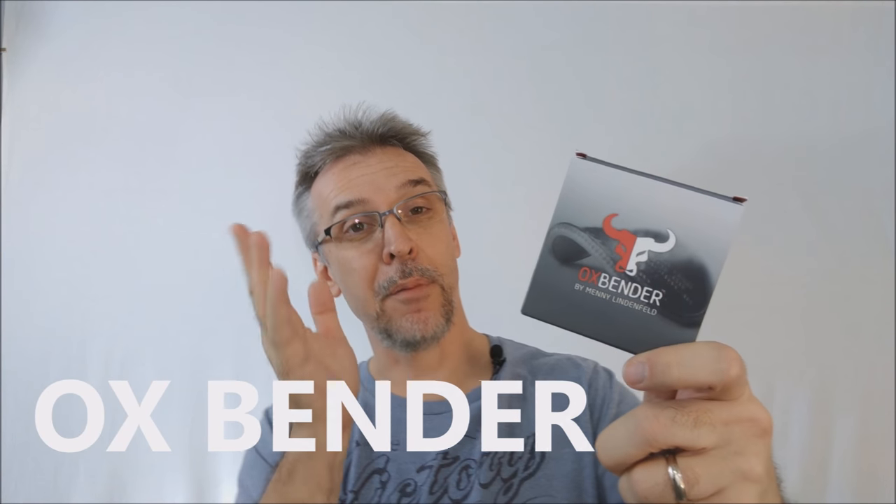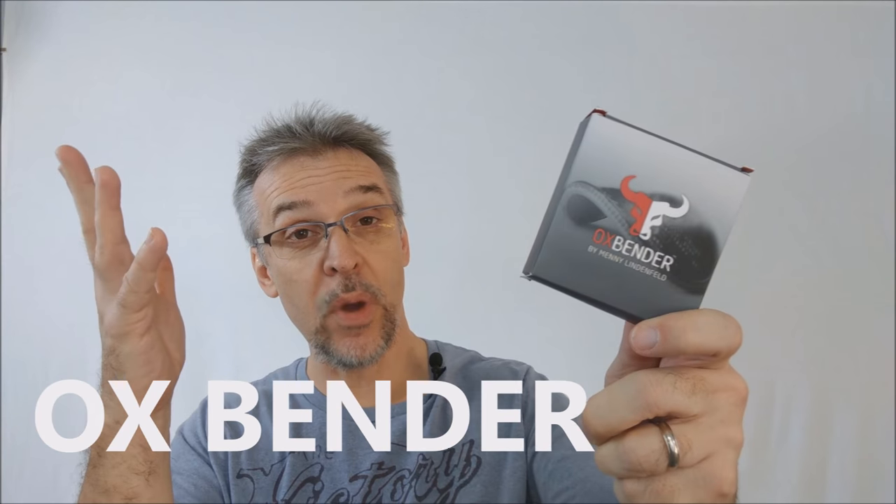Today we're going to look at the Oxbender from Many Lendenfield. So what is the Oxbender? The Oxbender is a one-handed coin bending utility that nobody will be able to see in the palm of your hands. I'm holding it in my hands right now. You want to watch the trailer? This is it.